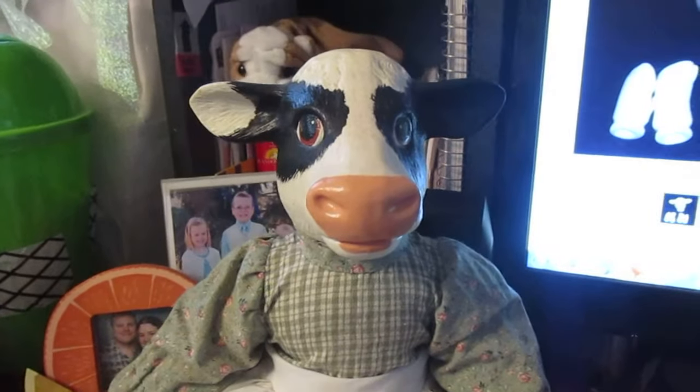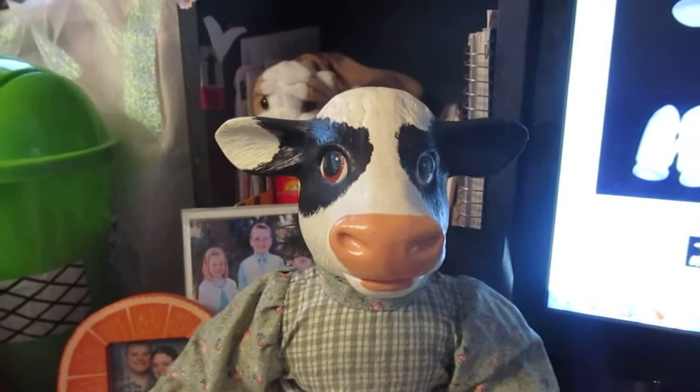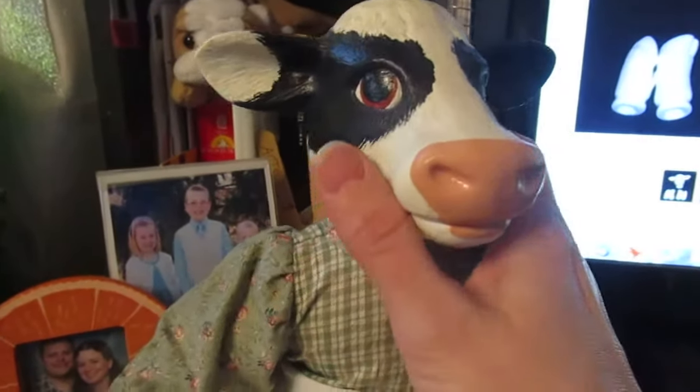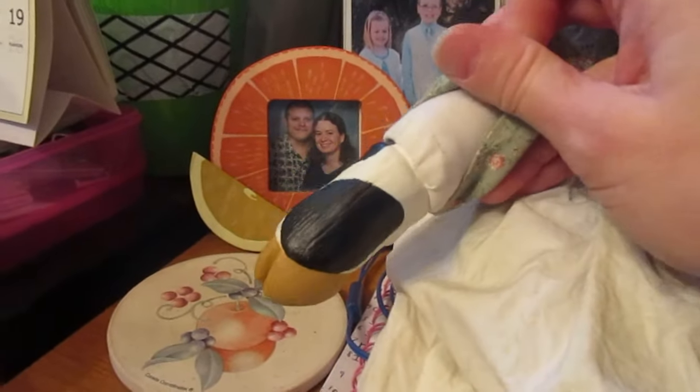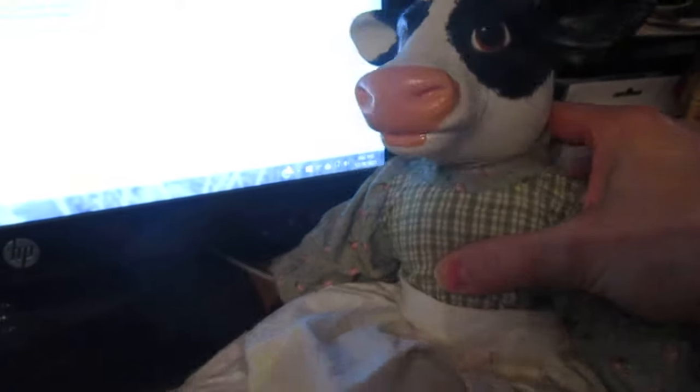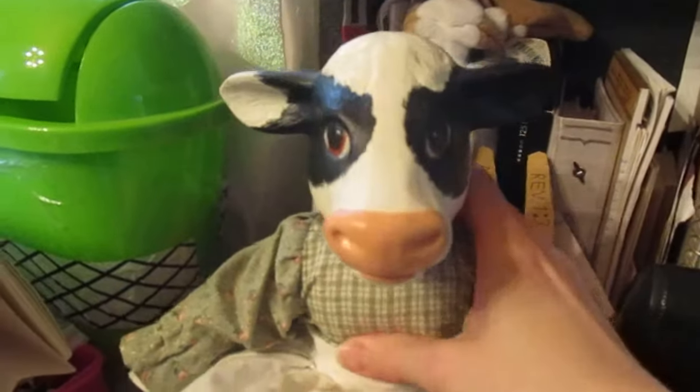Hello, it's Rachel from Orange Grove Nursery and I promised Baffy's Babies that I would make a video of my ceramic cow doll and this is her. She has a ceramic plaster head and like one quarter hands and feet and she came with a body. It was a little kit and she came with this white fabric body and then the idea was you paint it yourself and put it together and then it had a pattern for the clothes. So I made that. I made that in 1994 so she's been around a while.